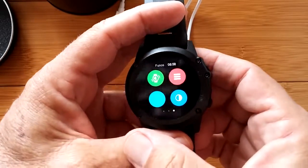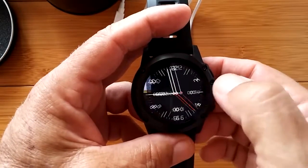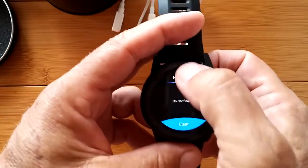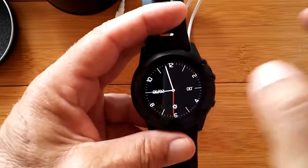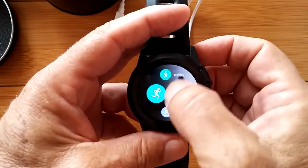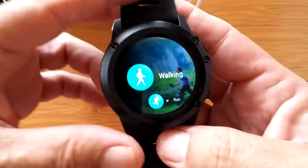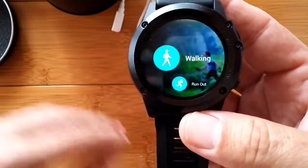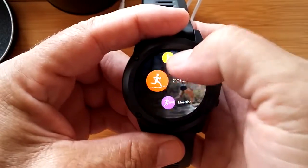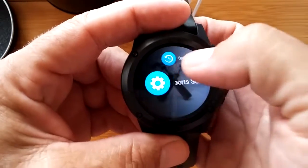On this side we have more things. It looks like going up gets us to notifications. Going the other way - this is the layout we've seen on the Amazfit, specifically the Amazfit Pace. That's how it's laid out in the Amazfit Pace. And look at the pictures changing in the background - all these different modes for sports.